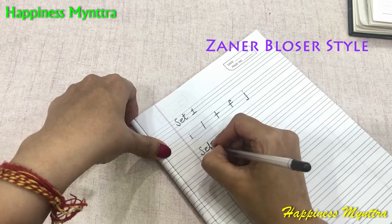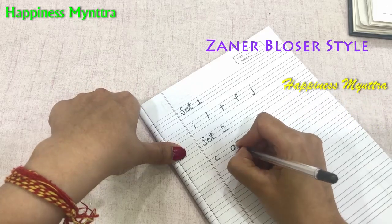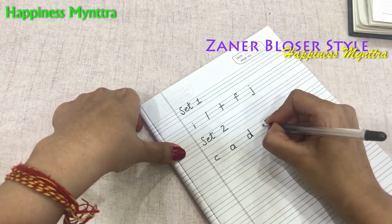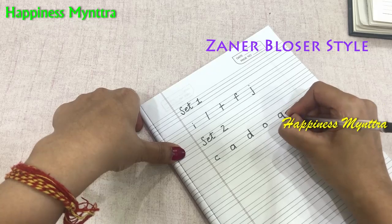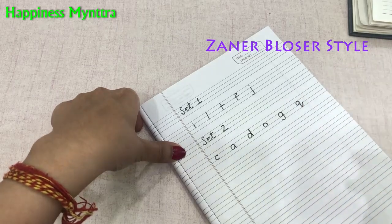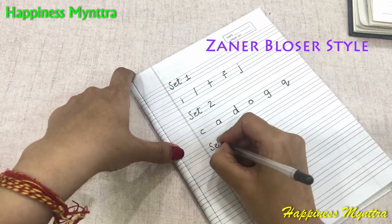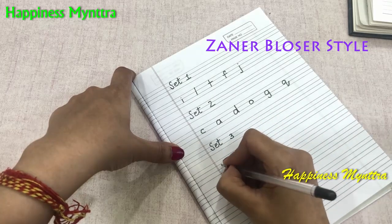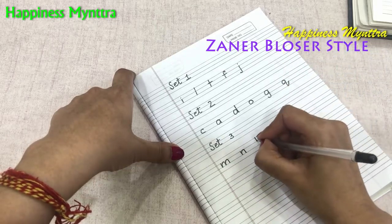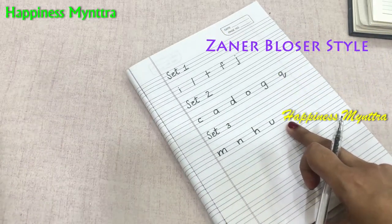The next category is based on curves, starting with C. The C is converted into an A, which is converted into a D. Then O — the same curve up, down, and turn — becomes a G and a Q. So this is set two, based on curves. Set three is based on another kind of curves or bumps: M, N, H, and A. These four letters are the bumpy letters.